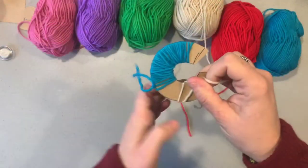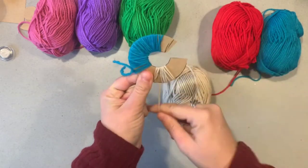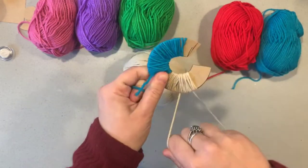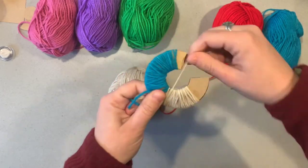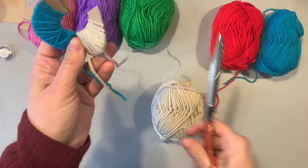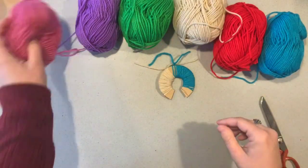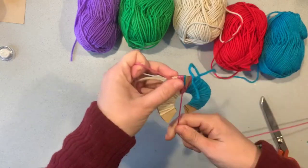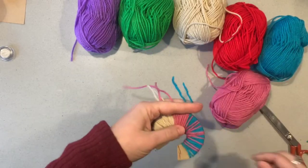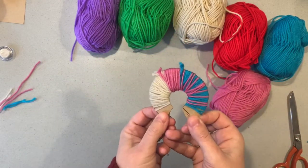Now moving on to another colour. I'm repeating the same process with a beige wool. I'm going to create a colour-blocking pom-pom, so there'll be sections of different colours. The more times you wrap the wool over, the thicker and fuller your pom-pom will be. Using one lucky last colour now. This is our pom-pom ready to be cut.